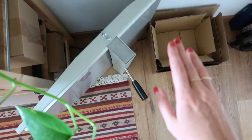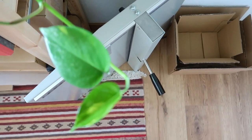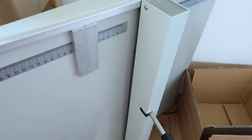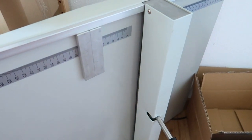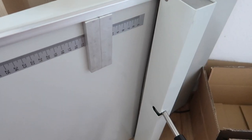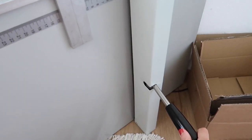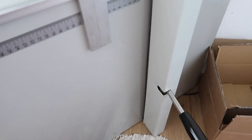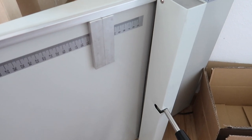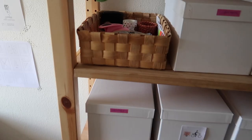Over here we have my trusty little old folding machine, which I actually got from eBay. I honestly have to say that this thing is one of the best purchases I ever made for my business. It basically helps you fold cards — when you have a plain paper which is a little bit thicker, you just slide it in there, press this thing down, and then it creates a notch so you can fold the card more easily. That's basically all the magic this little thing does.